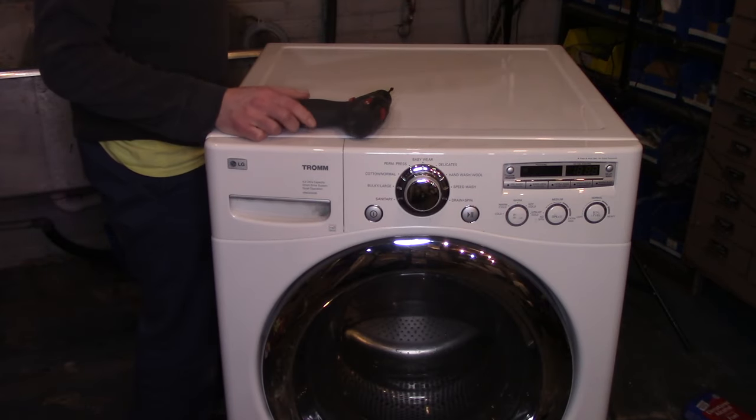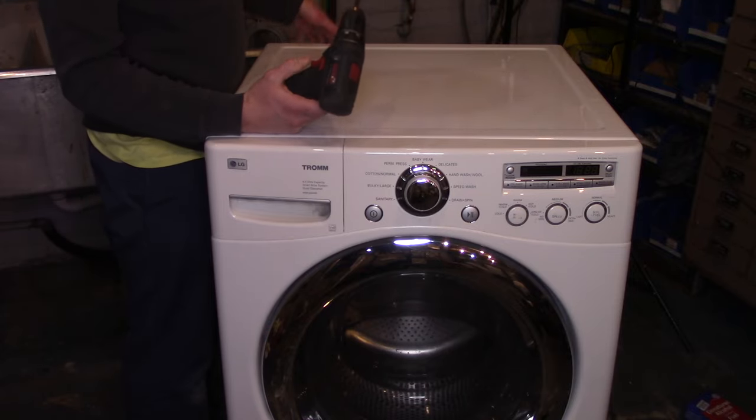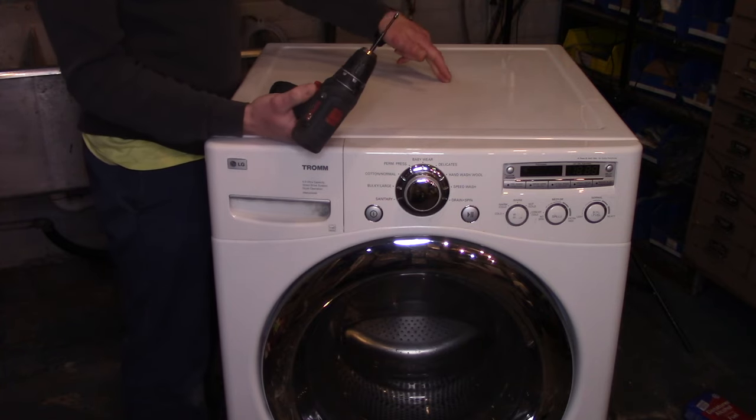The first step is to unplug the washer. It's optional whether you want to unplug the water hoses and the drain hose — I don't really need to because I'm not moving this machine too much. Second step is to remove the top.